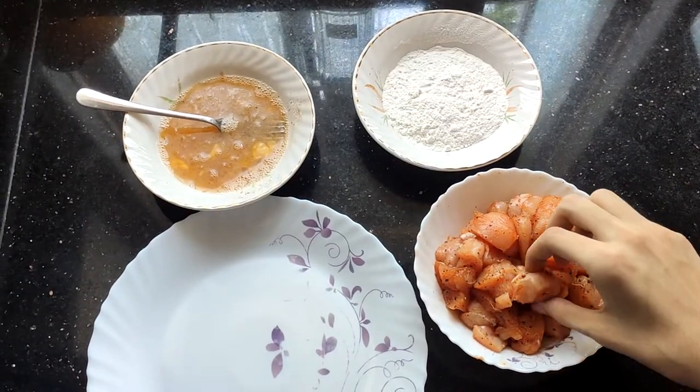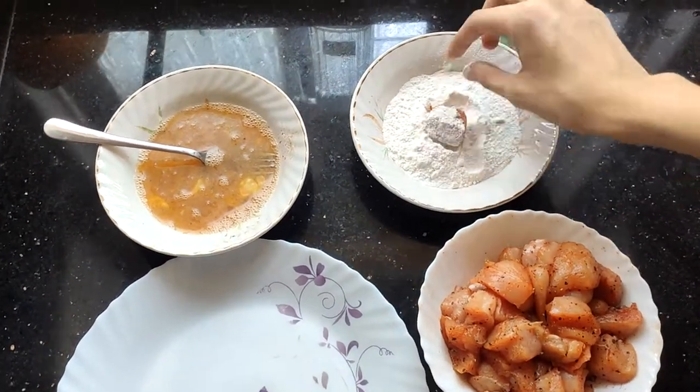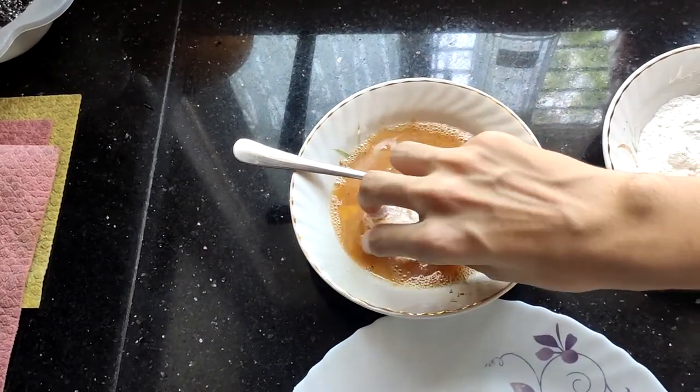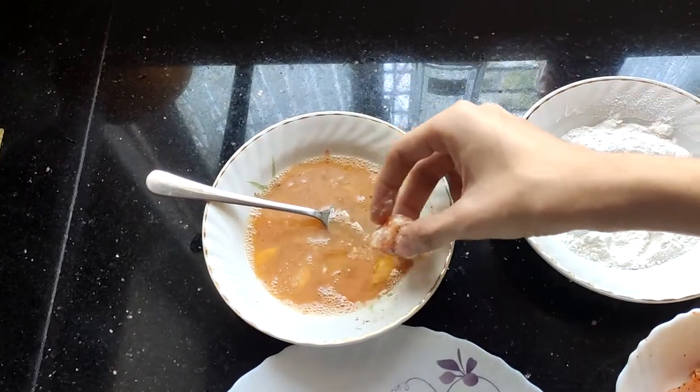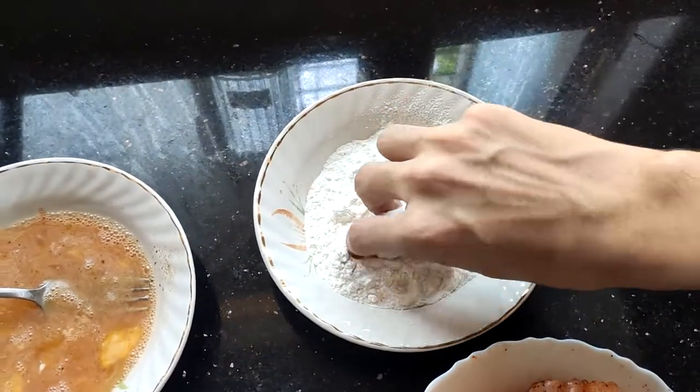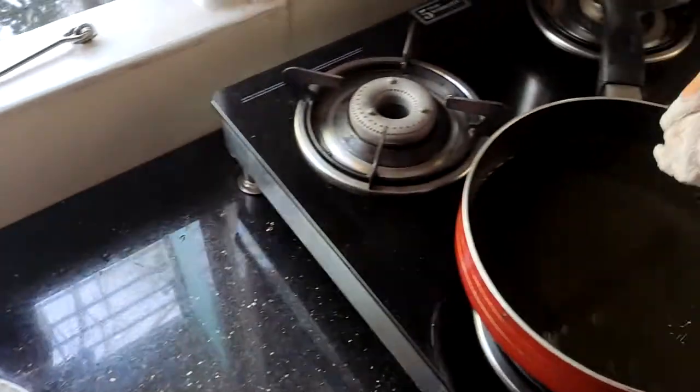Then we dip the chicken in the flour, then in the egg, back to the flour, and then fry it in oil.